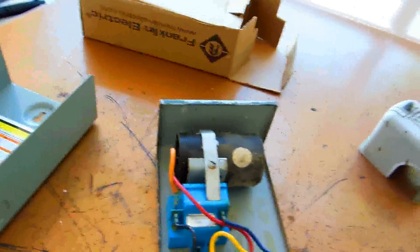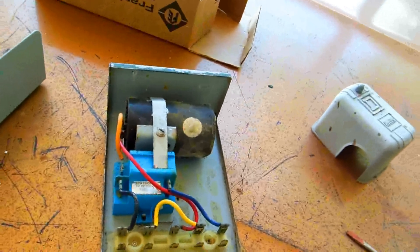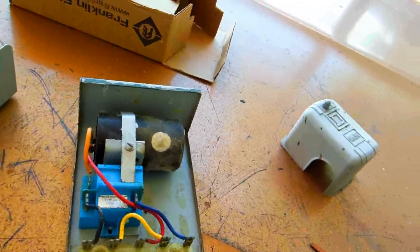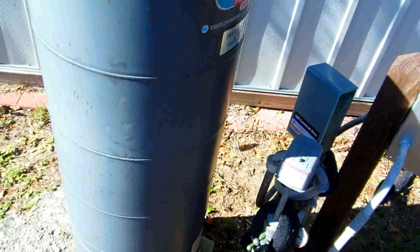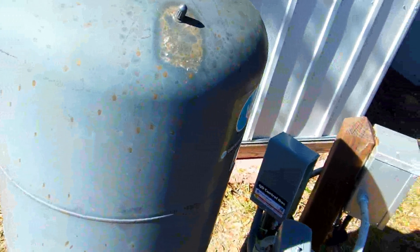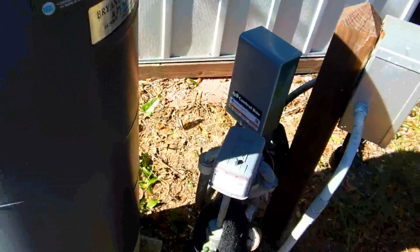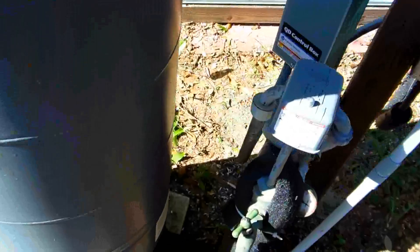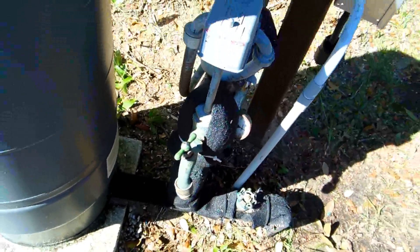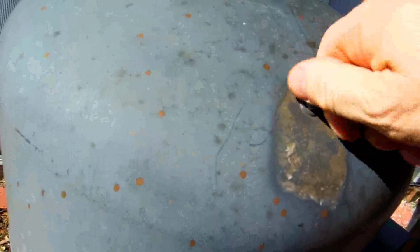I want to show you a trick about something I did not know — you can make the pump last a lot longer on the well. Here's the trick: turn the power off to the pump, turn off the well, then open it up and let all the water drain out. Up here on the bladder there's an air pressure valve.